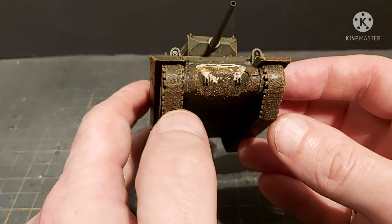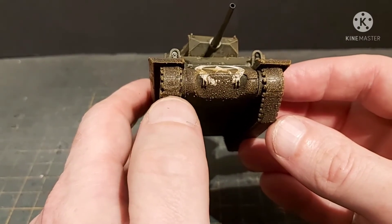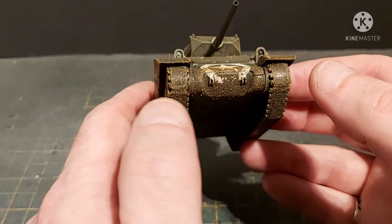It's just a case of plopping it on and putting it where the mud would normally collect. But as you can see around the front, even though it has been filled and mudded up, you can still see that horrible fit issue there.